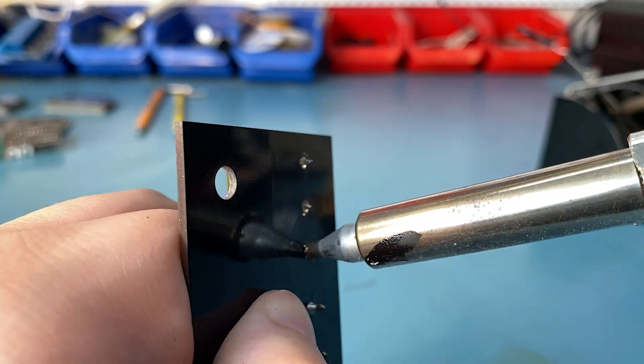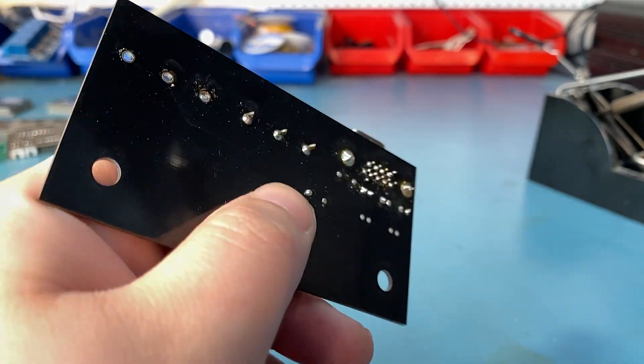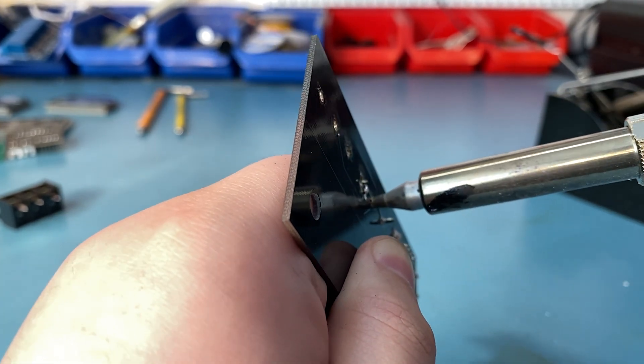Larger components are a bit trickier to desolder, but you can still do it with this desoldering station. I'm not saying this thing can desolder everything — I'm sure there are some massive thermal mass components out there — but for almost everything this should work, and it will work well.